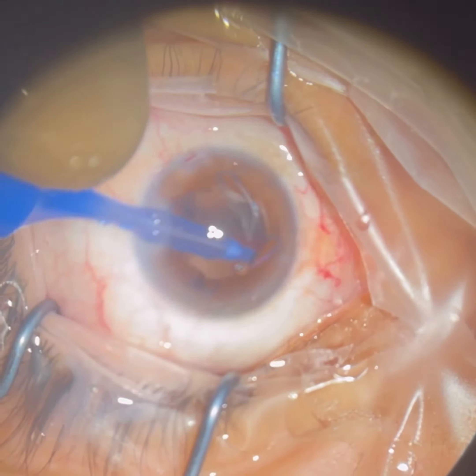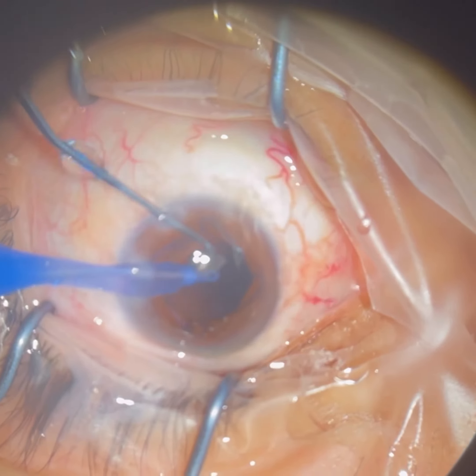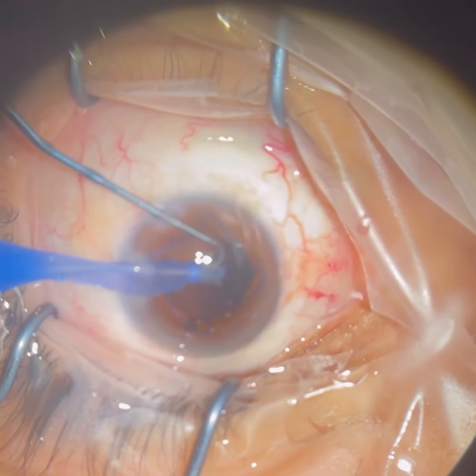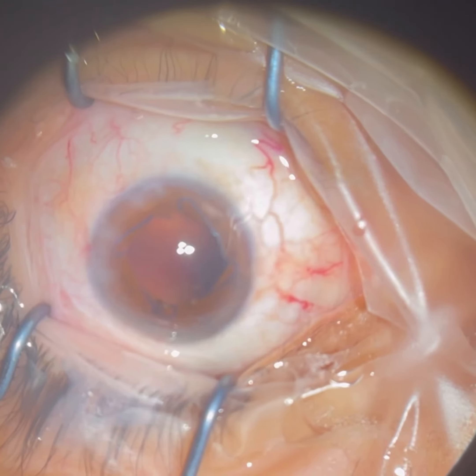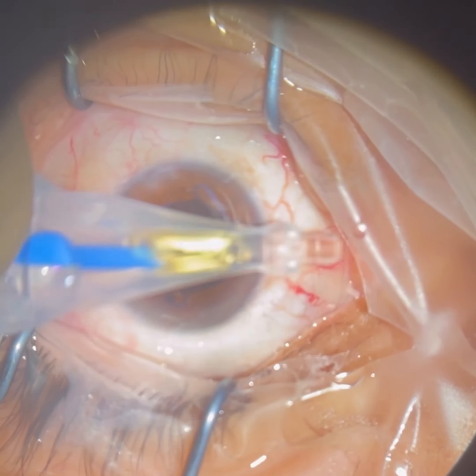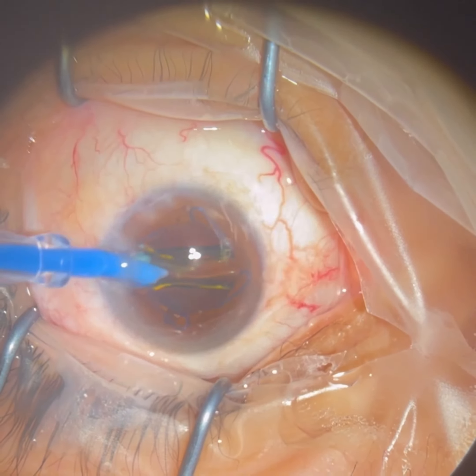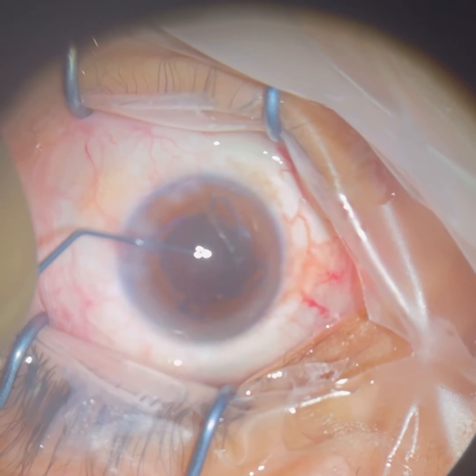Once all the cataract has been removed, the next step will be to take some of our preoperative measurements, which we got in clinic before the surgery to choose the lens power that will correctly correct the patient's vision so that they see far at distance as clearly as possible.